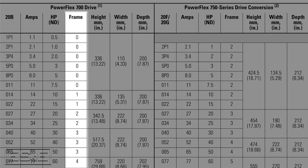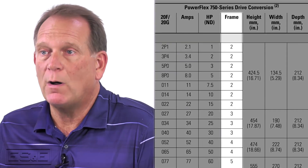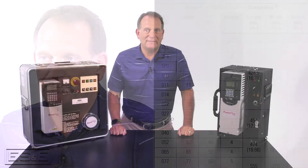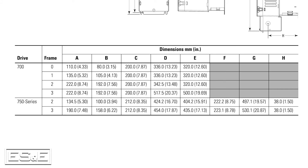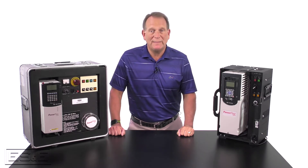Summarizing the dimensions, you'll notice the 700 starts at frame 0 and went to frame 10, where in this guide the 750 starts at frame 2. There is a frame 1 750 drive, but it has some limitations — for example, it can only be installed on a solidly grounded power distribution system. As a general rule, we stock and lead with the frame 2, which covers the same power ratings. If you have space limitations you could consider the frame 1 drive, but we should review the application and power system to ensure proper installation. Keep in mind the 700 and the 750 drives do not have the same footprint, so always review the dimensions. The 750 may be taller and/or deeper than the 700, depending on the power rating.